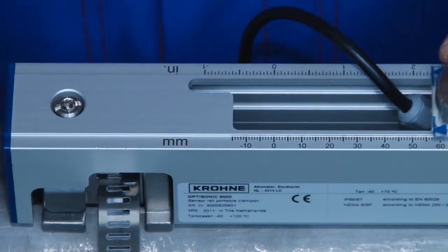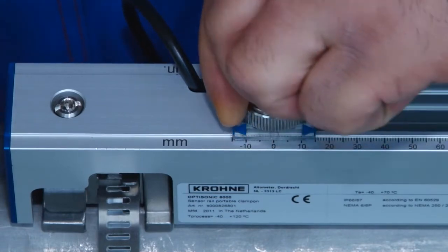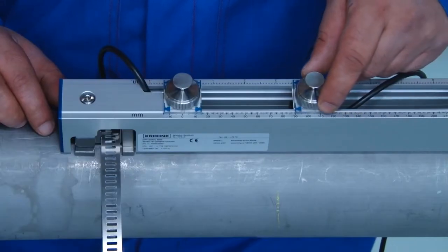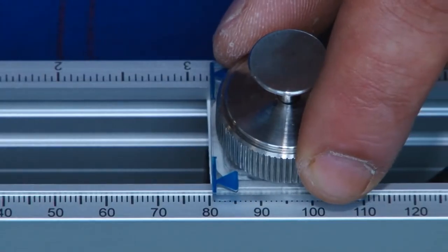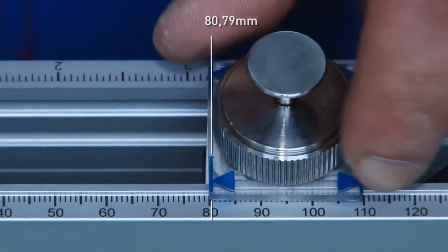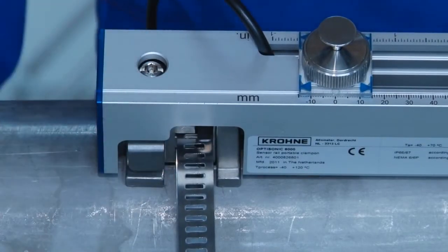Place the transducers at the correct distance. For this, put the down transducer on the zero position in the rail. The second transducer can now be placed accurately using the ruler on the rail. Take the contact grease from the trunk and use the click and turn mechanism of the fixing units to apply the contact grease.